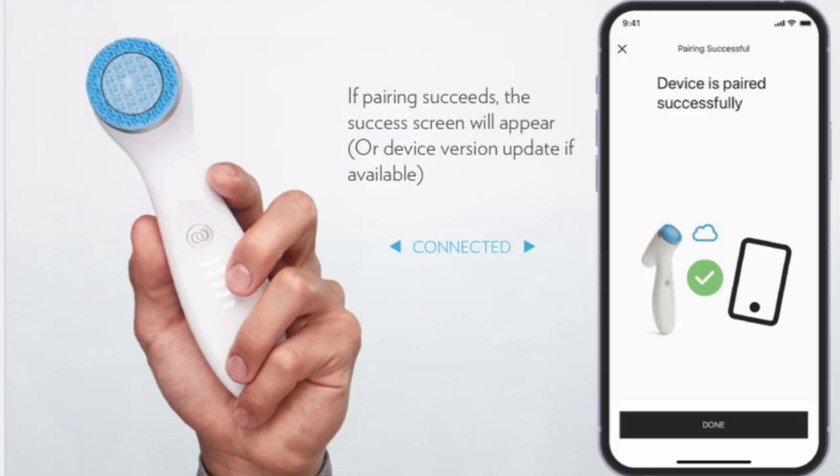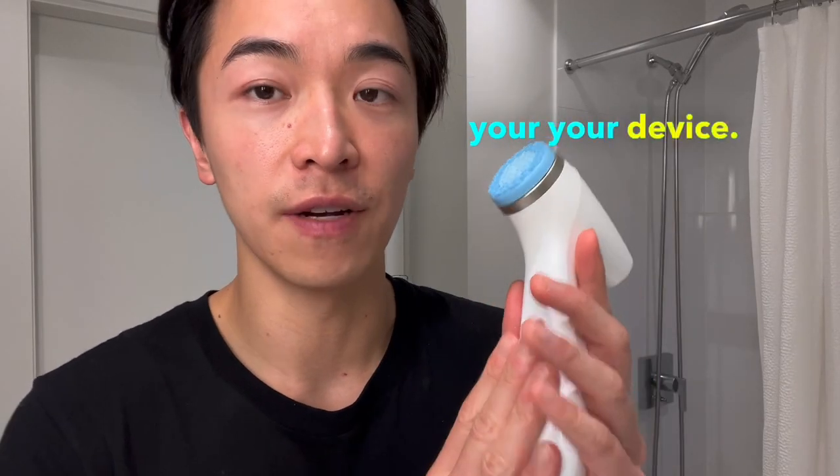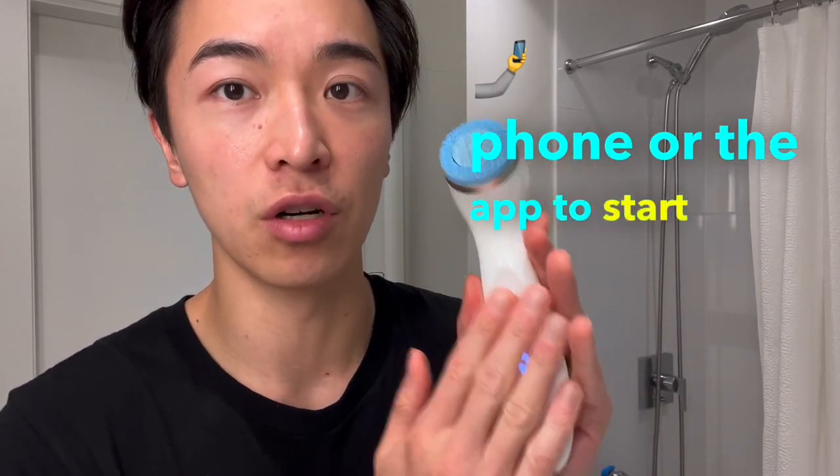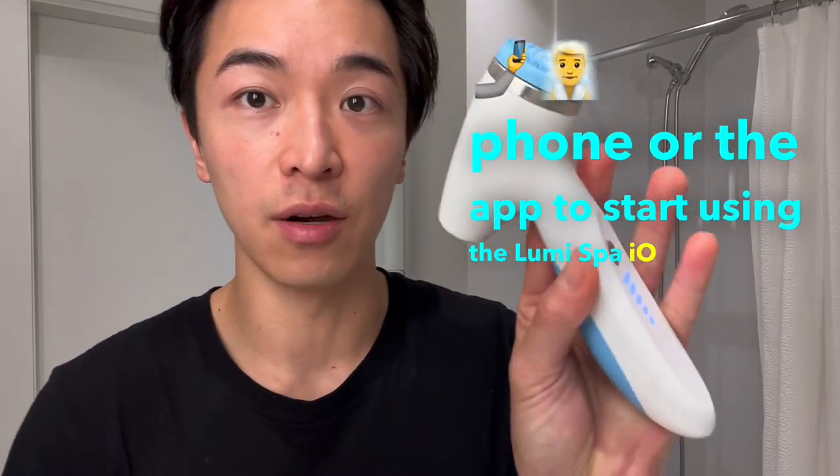Once the app is connected to your device, you can start using it. Every time you use your device going forward, you do not need your phone or the app to start using the LumiSpa I.O.